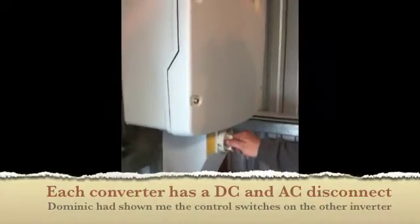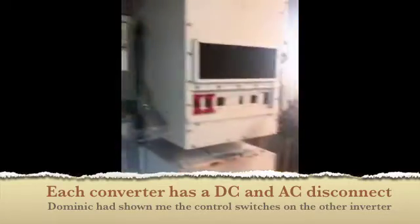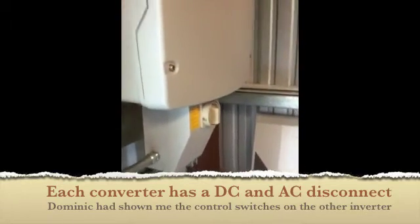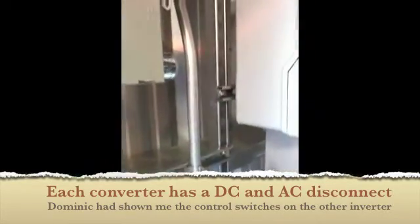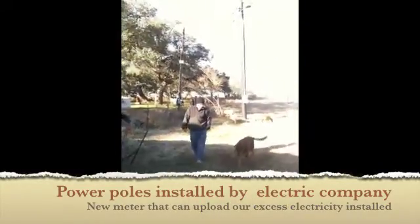And then this is your DC disconnect here. This is the exact same thing as that, just in a more compact form. The DC comes from your solar panels, and then it gets turned into AC and comes out this way, goes up and over to that panel that those guys worked on inside there and to the poles outside.